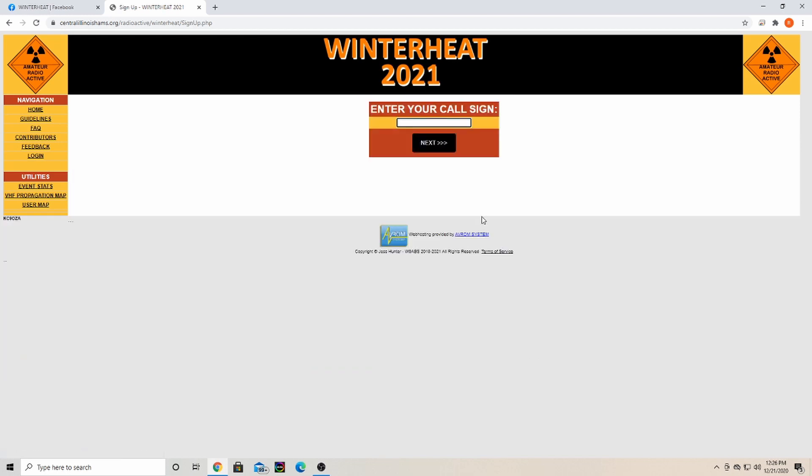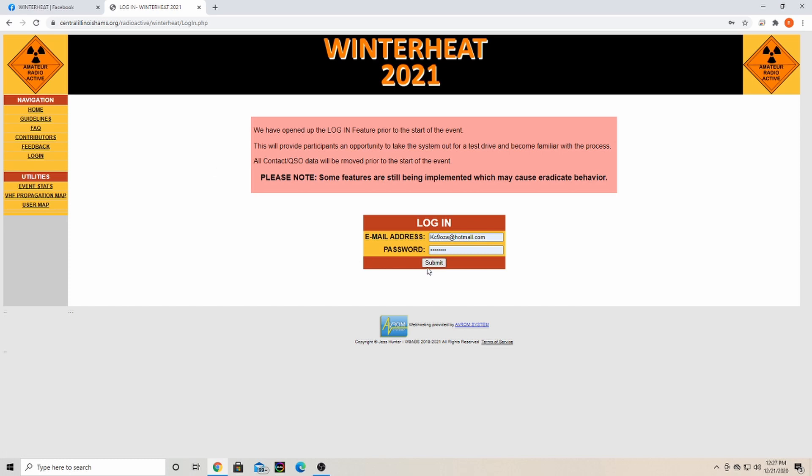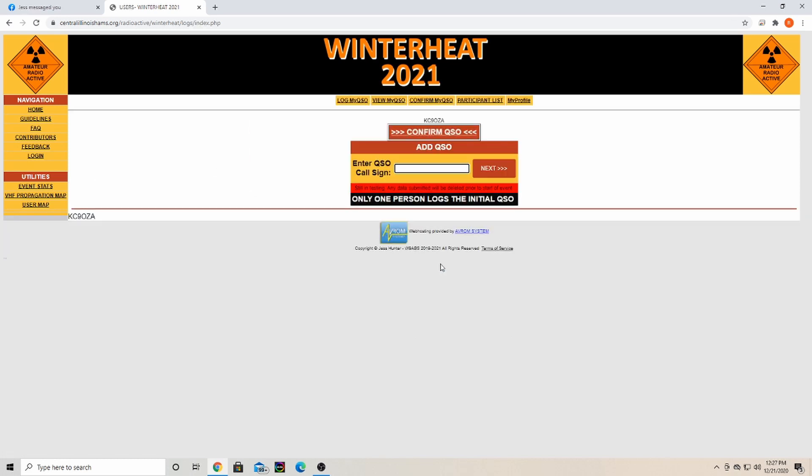To sign up, you enter your call sign and hit next, then fill out your email and make a password. Be sure to check your junk folder if you don't get the confirmation email. Since I've already created my account, I'll go ahead and log in — here's the screen I would see once logged in.